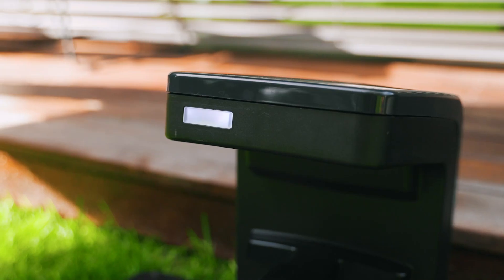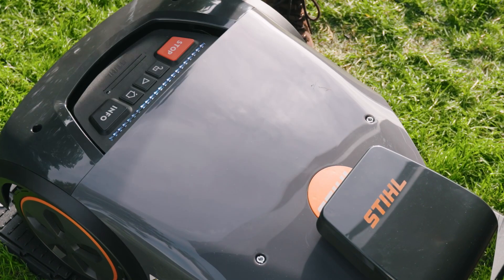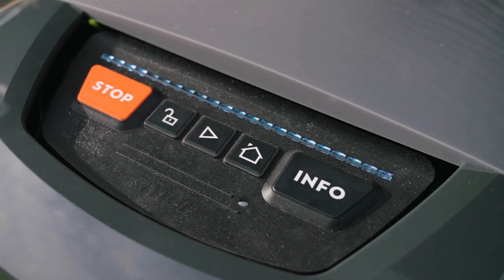Finally, move the IMO robotic mower as far as possible into the docking station. The mower will now perform a system start and will charge.